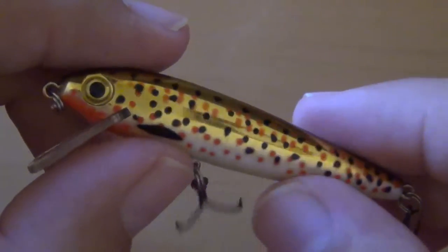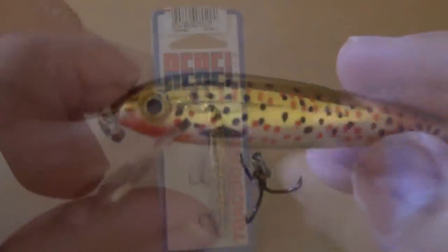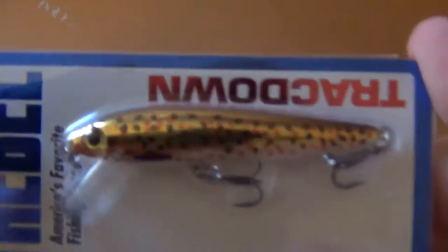Hello everyone and welcome back. Today we're going to be taking a look at a Trackdown minnow lure by Rebel. This is what the box looks like, or the little package it comes in. And that's the lure.